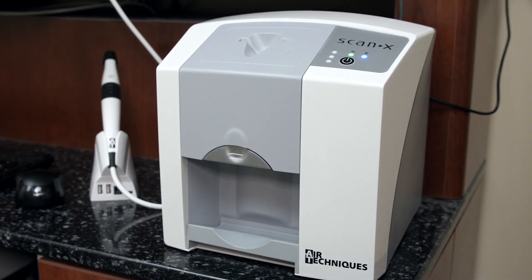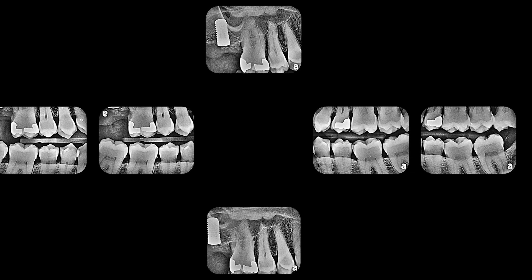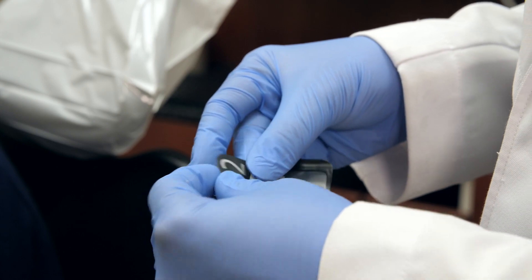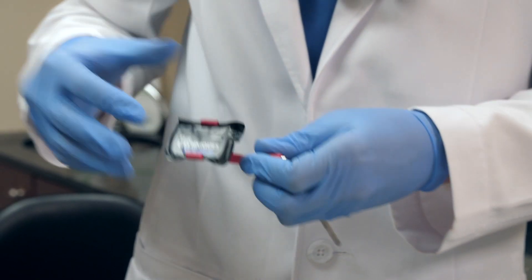One of the most important features of ScanX is image quality. It provides a sharp, diagnostic image that allows me to treat my patients most effectively. The phosphor plates are thin and flexible, so they're easily handled by our staff and well tolerated by both our children and adult patients.